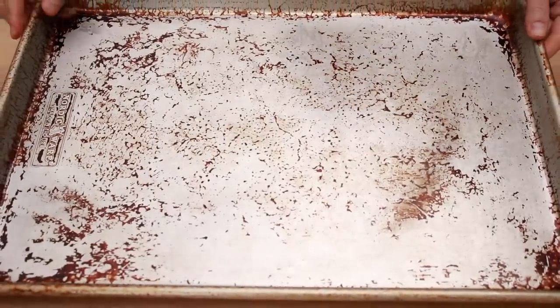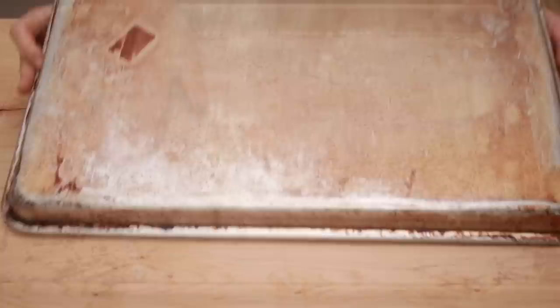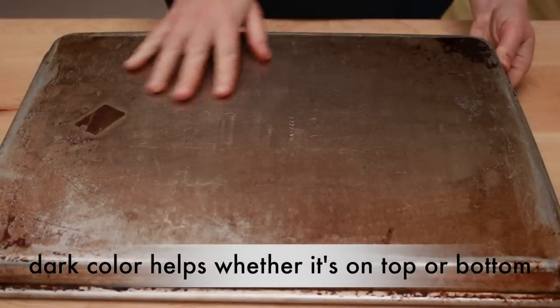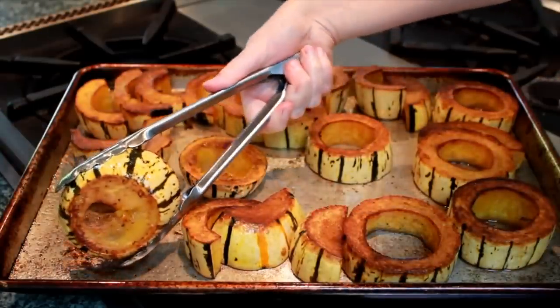For roasting veggies and chicken, you need dark, splotchy baking sheets. The dark color absorbs way more heat in the oven and transfers that energy to your food faster. The faster the food browns, the less it sticks to the pan. Without these dark baking sheets, it's very hard to brown the vegetables before they turn to mush, even if you crank up the heat.